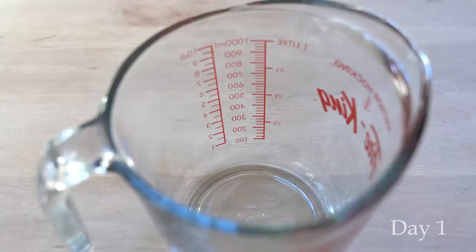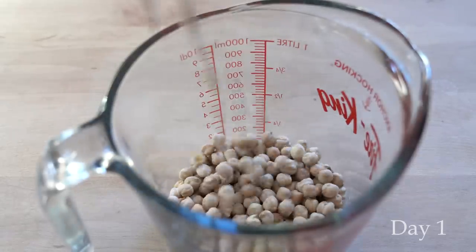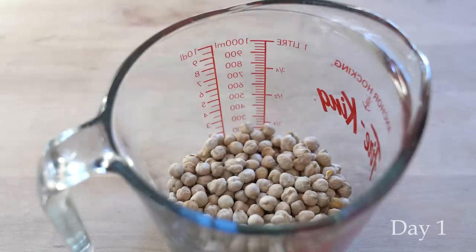The main ingredient in this recipe are chickpeas. I'm using dried chickpeas because I'm going to be sprouting them, but feel free to use canned chickpeas if you're not into sprouting.